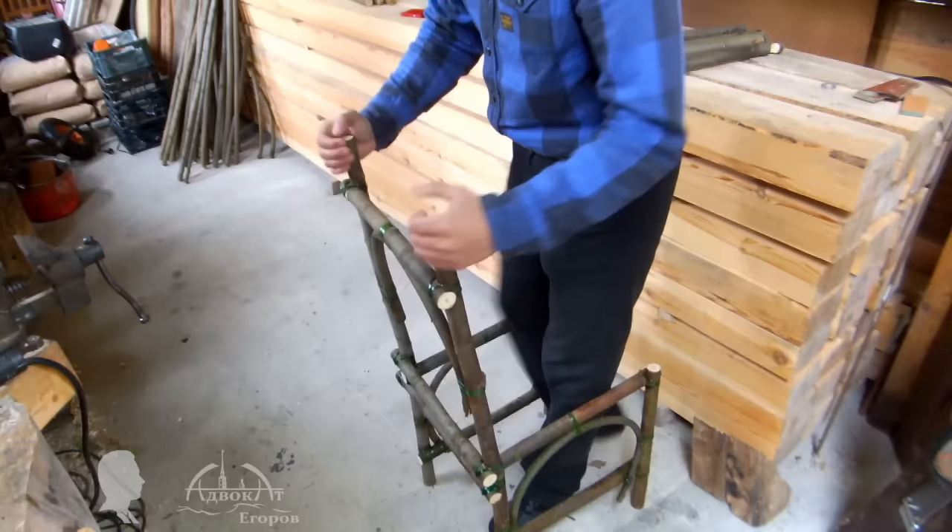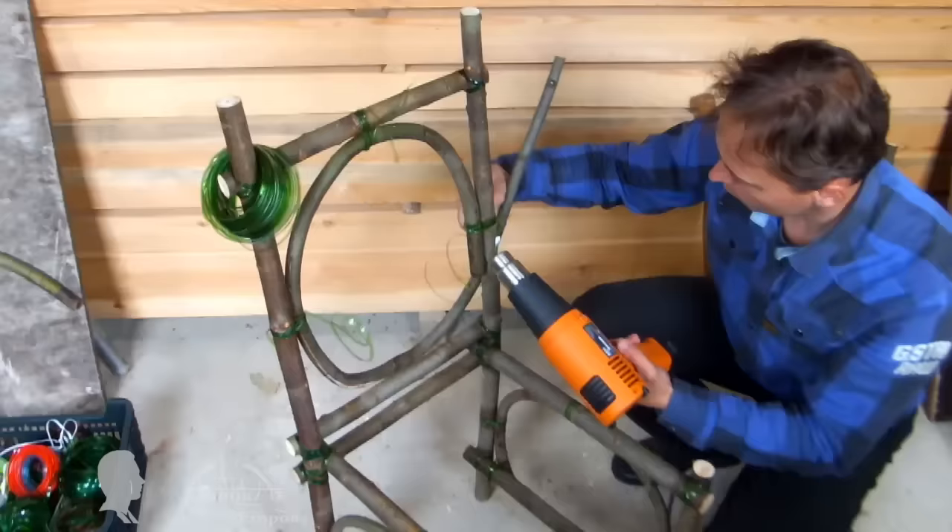For example, I made this garden chair by jointing willow tree branches with such polymer tape. The frame turned out to be super stiff.